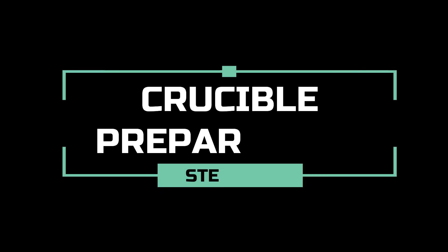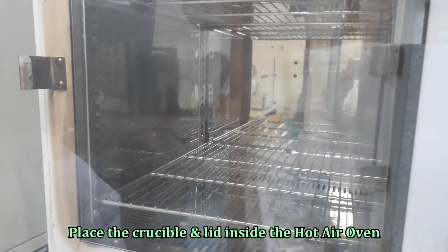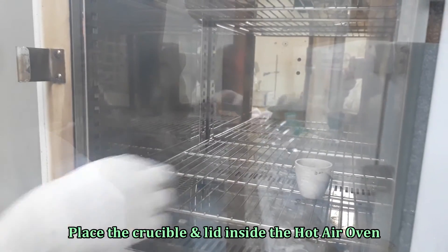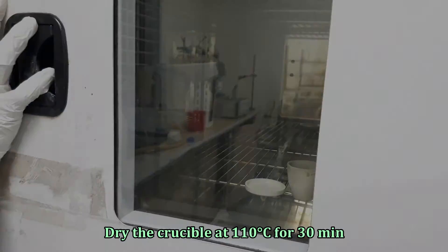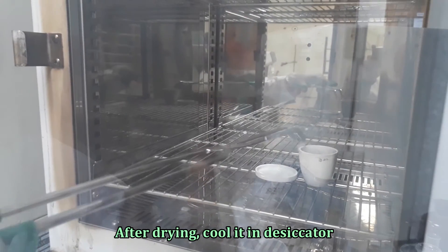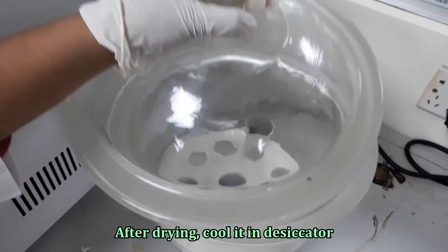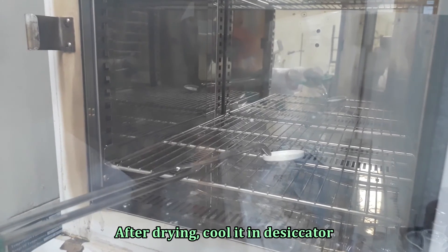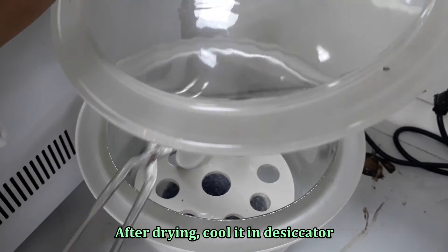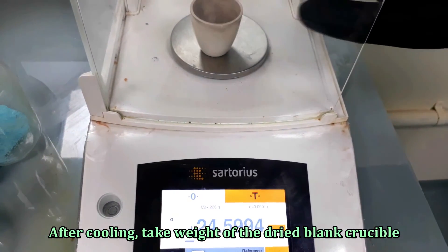Filtration is complete. Now we need a prepared crucible. For the preparation, dry the crucible and lid in a hot air oven at 110 degrees Celsius for 30 minutes. After drying, cool it in a desiccator. After cooling, weigh the blank crucible and note the crucible weight.